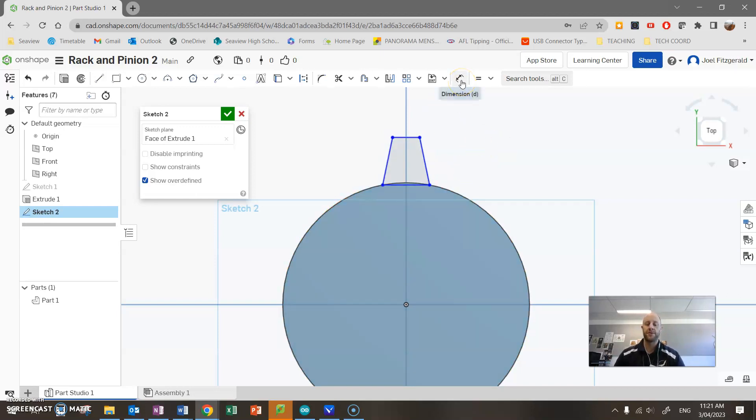Now I'll put in actual geometric dimensions using the dimension tool. Going from that top line down — that's the height of my tooth — I'll make that 5.5. I'll dimension the width at the top which is going to equal 3, and the base here is going to equal 6.